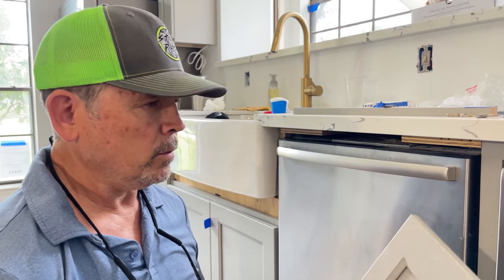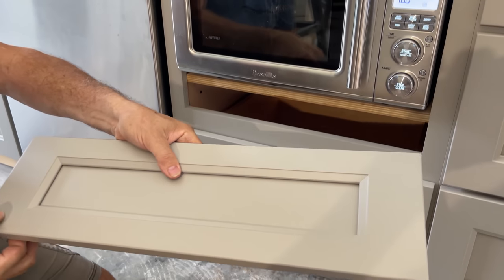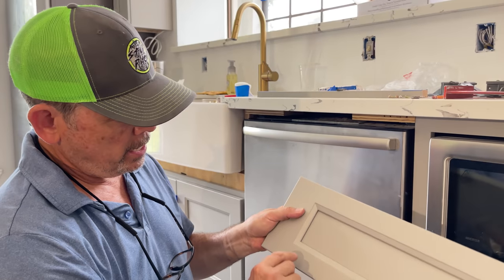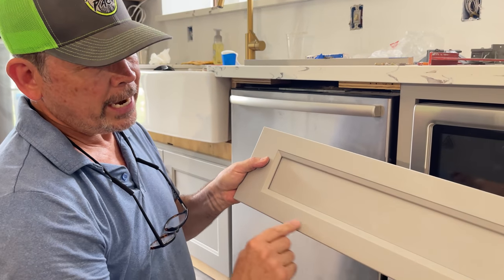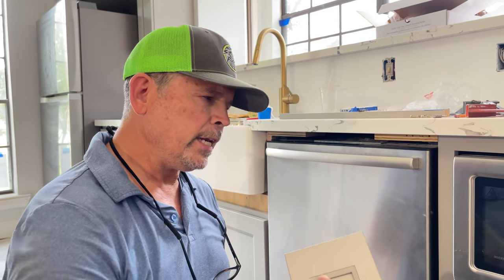Before we do that, we're going to take the original drawer front that was on the top drawer, rip it down so it fits right here, and just check it out — see how it looks. These rails are going to be pretty narrow, but we can't use this drawer front for anything else, so we're just going to rip it, bring it in here, and see how it looks. If we run it — no harm, no foul. Let's go out to the saw stop and cut this thing down.